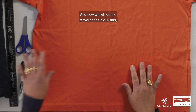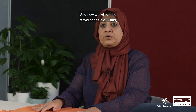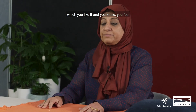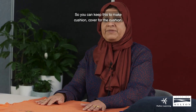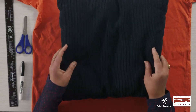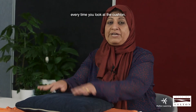Now we will recycle an old small t-shirt — your favorite t-shirt that you loved but it has become too small. Instead of feeling sad about it, you can keep it and make a cushion cover, so you will see your favorite t-shirt every time you look at the cushion.